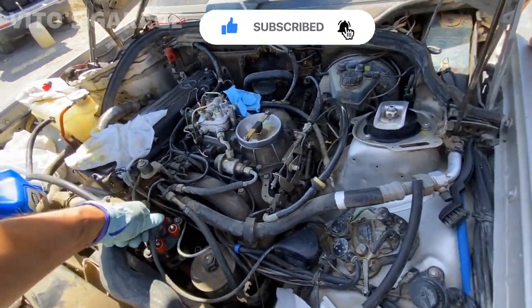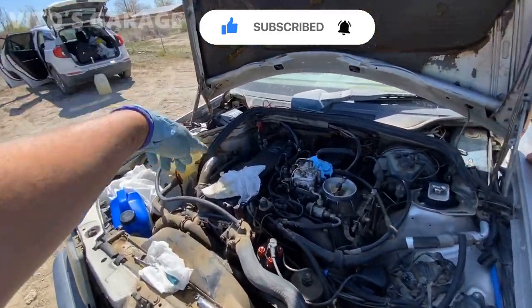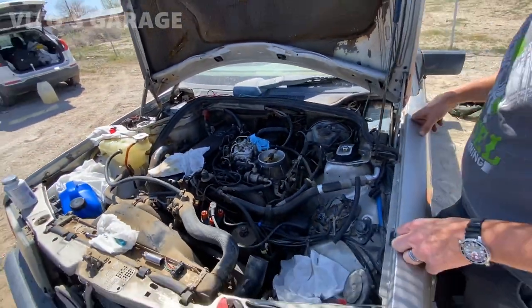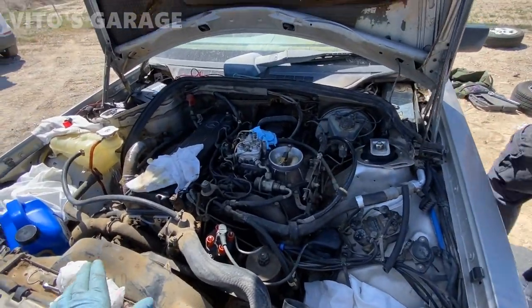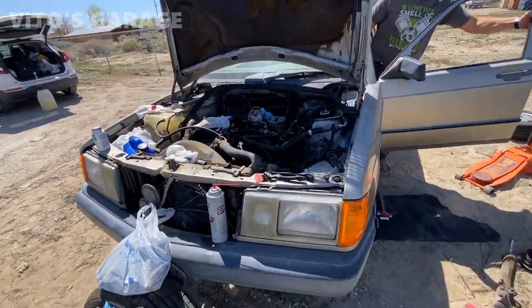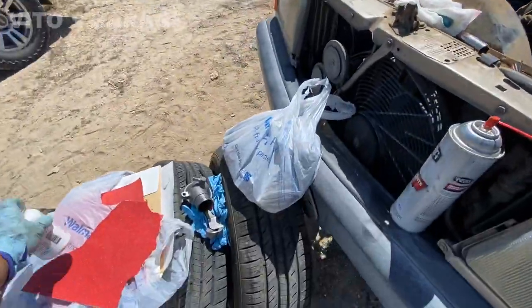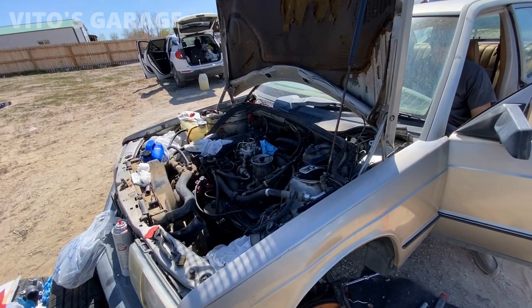We're gonna basically crank the engine over so we can get all that oil out of there. A couple times. And then after that, we'll see. We're gonna start putting the plugs in and all that. Let's make sure. Crank it.